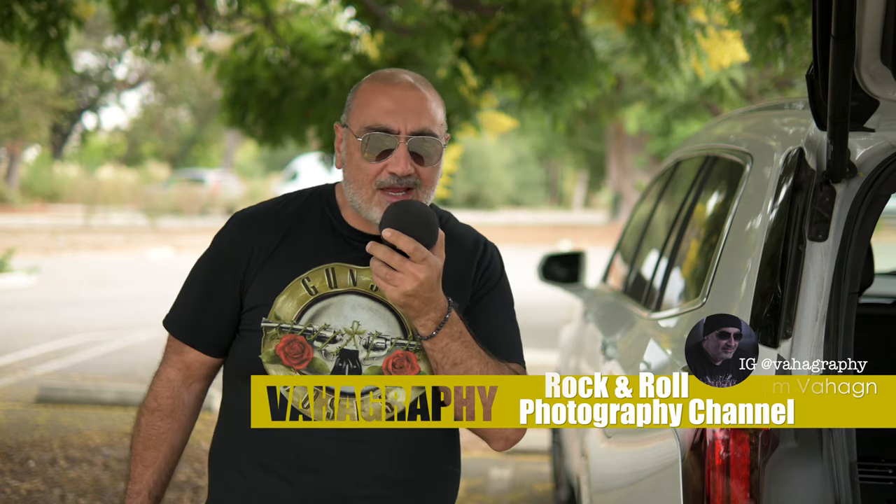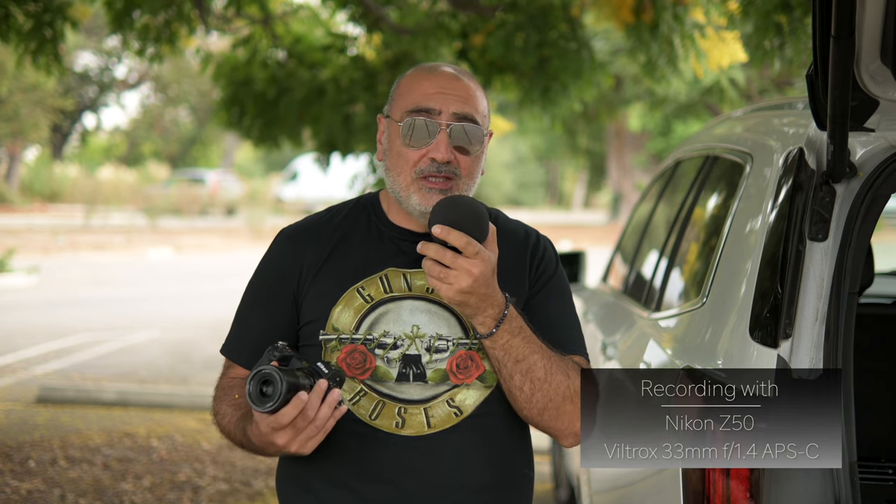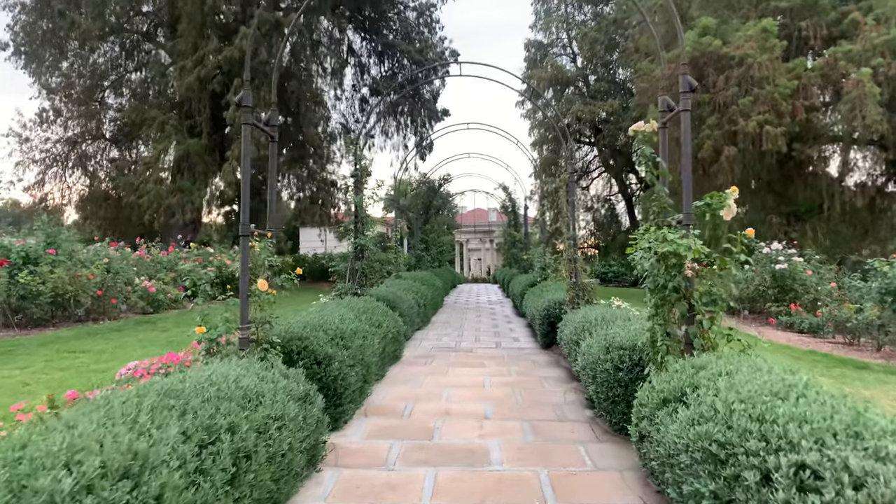What's good guys? This is Vahagraphy. I'm Vahaghan, your rock and roll photographer. In this video, this will be my official review of the Viltrox 35mm autofocus lens. Viltrox sent me this lens to check out, take some pictures, video review — and I will be doing just that. In this review, we'll also be comparing it to the Nikon Z 35mm 1.8 lens. We'll be doing some still photography tests with the Viltrox, some video clip tests, and focus breathing tests. We're in beautiful Huntington Library and Gardens in San Marino, California today, where we'll be doing the sample images and video clips.